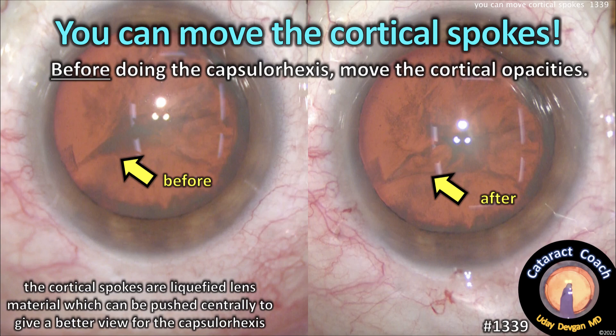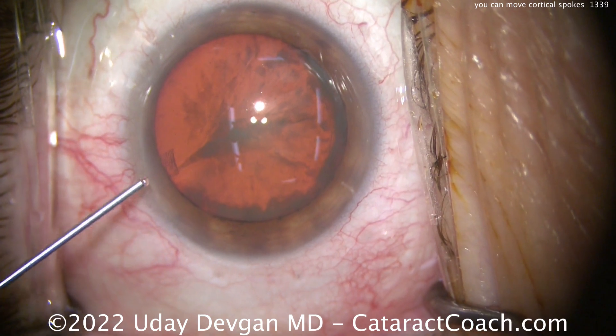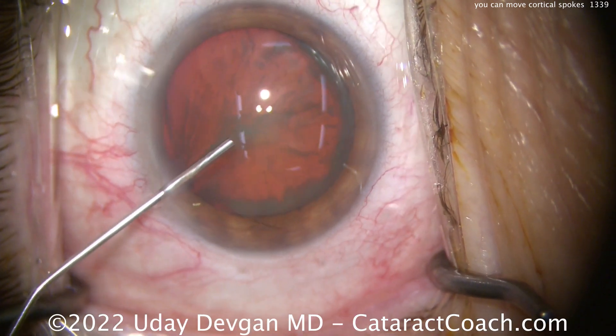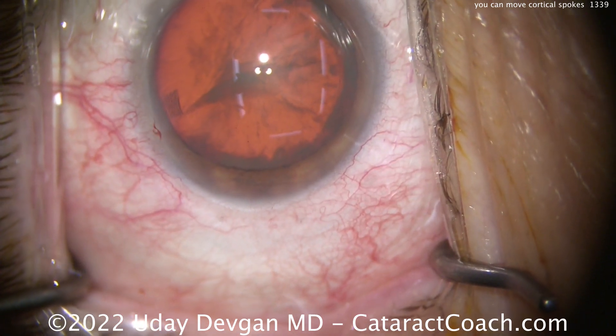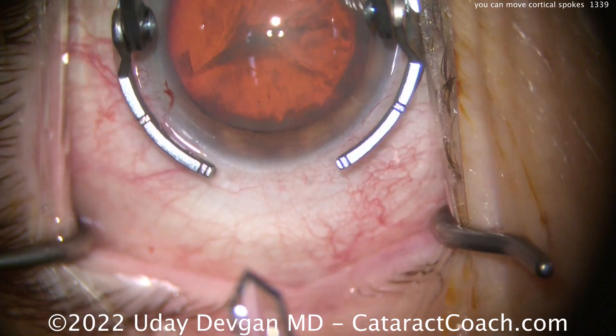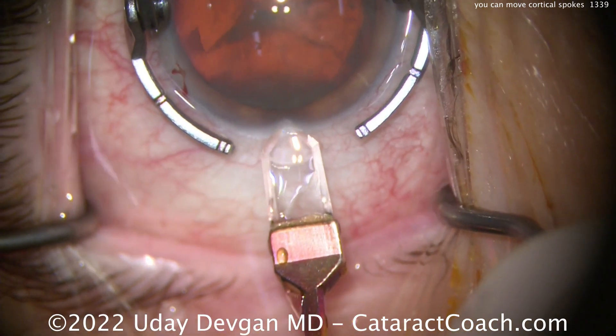You can move the cortical spokes. So before doing your capsulorexis, just move these opacities out of the way. These cortical spokes are usually liquefied lens cortex. And those lens proteins, because they're liquefied, you can push them out of your way. But the best time to do it is prior to starting your capsulorexis.